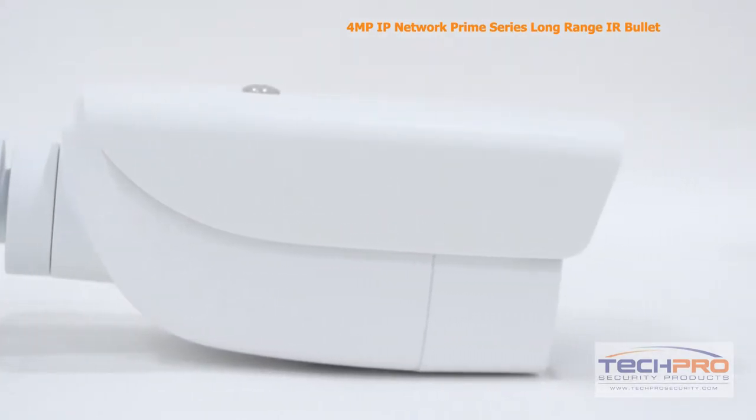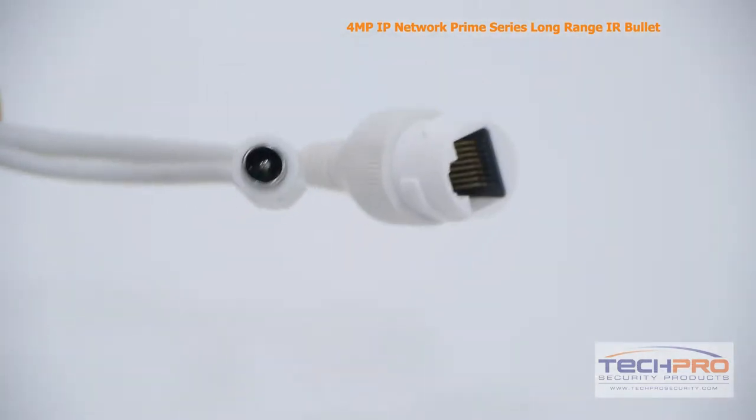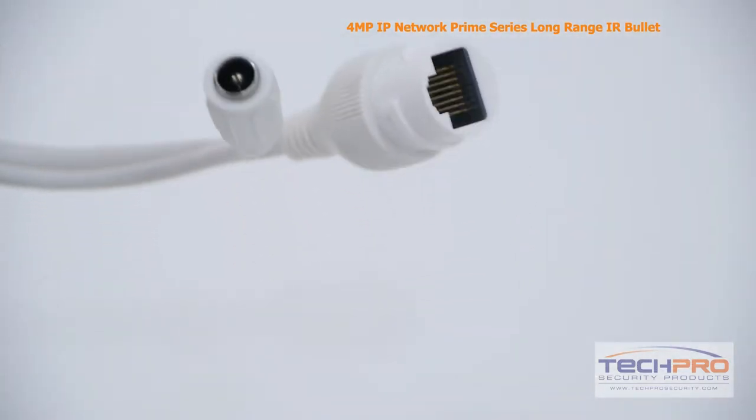It can be monitored from almost any device with access to the internet with our custom security apps. It can be powered by either 12 volt DC or PoE, power over Ethernet.